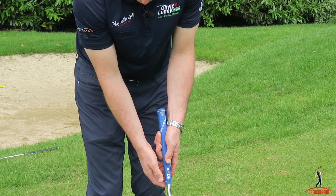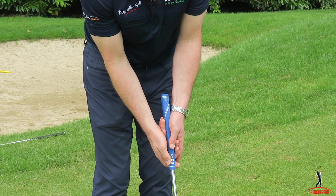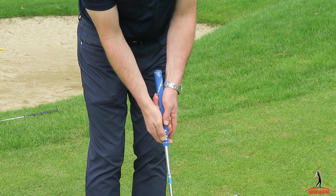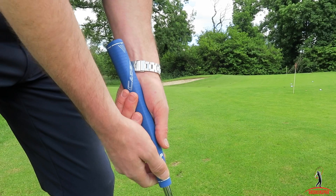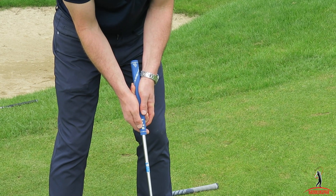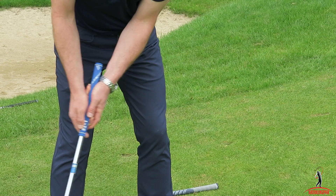Then with my right hand — my right hand goes below my left hand in my case. I'm going to take the lifeline of my right hand and place it parallel to the lifeline or palm of my left hand. From there, my forearms should be pretty level, and that means that my shoulders are parallel to the target line.